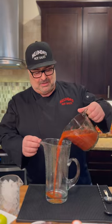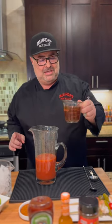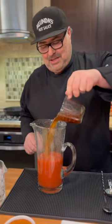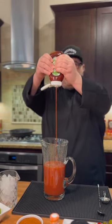First of all, three cups of tomato juice. This is a trick I learned working in the French Quarter in New Orleans. If you are vegan or vegetarian, you don't have to do this, but it makes a Bloody Mary amazing — it's a little beef stock. I'm going to add that right in there. Then we're going to get that ketchup in there, about a half a cup of ketchup.